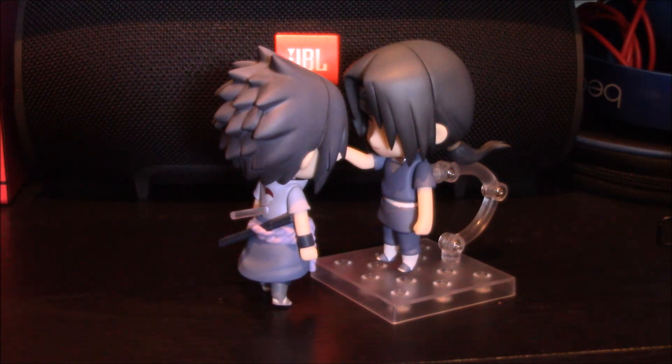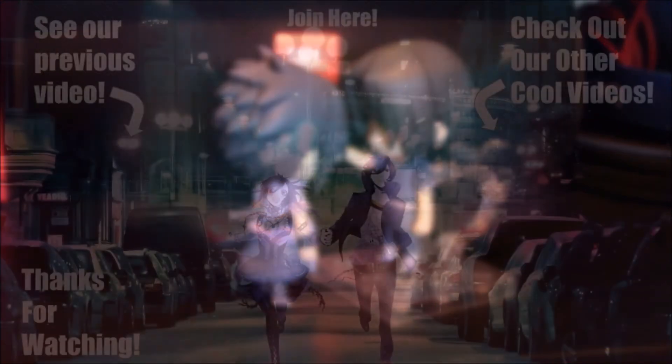Alright guys, we can't wait to catch you guys on the next one. Until then — Noraki Games out!